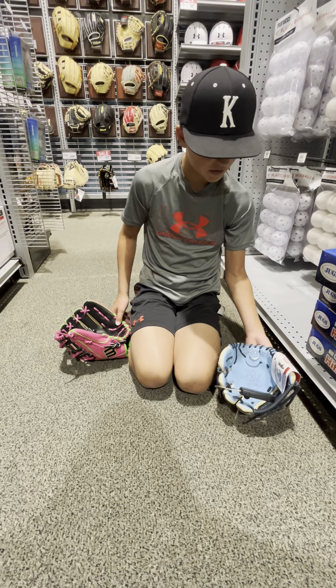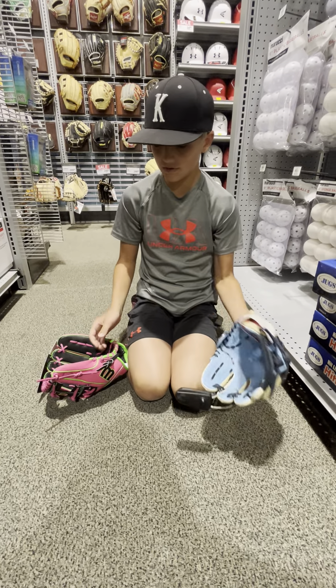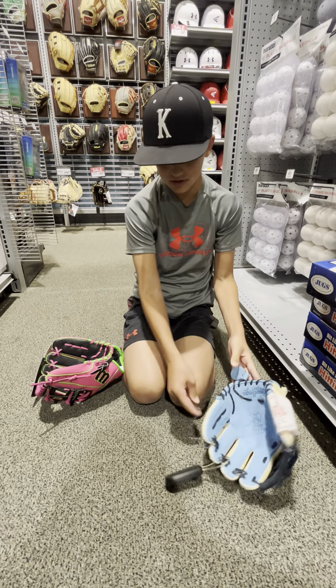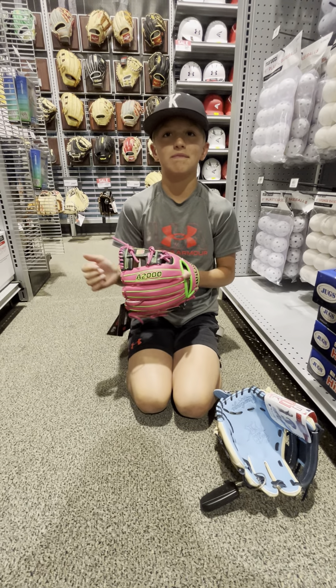You can buy these gloves at Dick's Sporting Goods — we're actually here at Dick's right now — or you can buy them at Wilson.com or Rawlings.com. They're pretty easy to find.